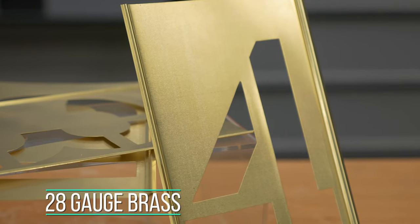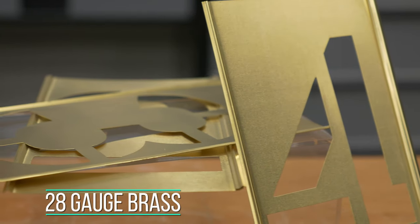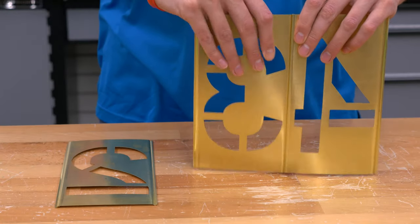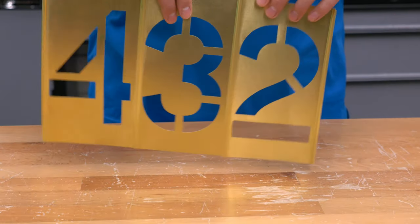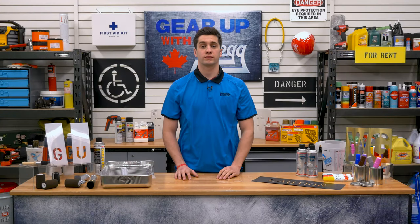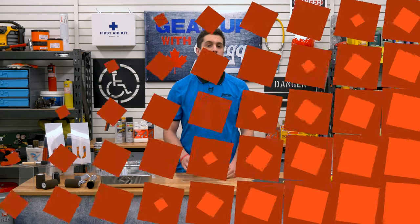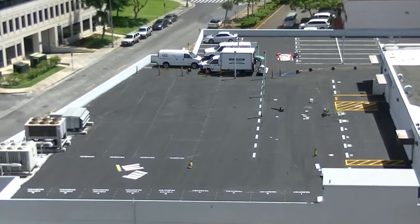First up are the brass stencils. These are made of durable 28-gauge brass, specifically designed for long-lasting service. They're made to slide together and come apart easily, so you have the lettering or numbering you need in a perfect line without all the measuring. Brass stencils are perfect for industries where they face a lot of regular, routine use, like putting custom lettering on pavement or other flat surfaces.